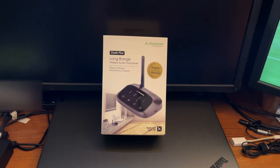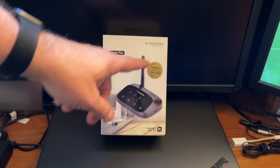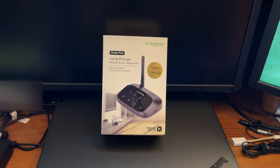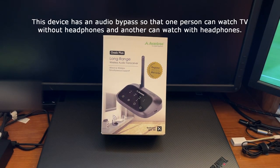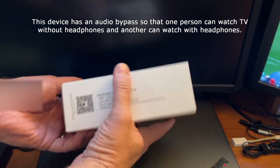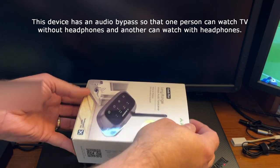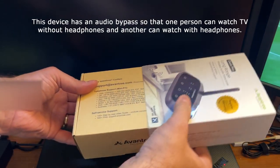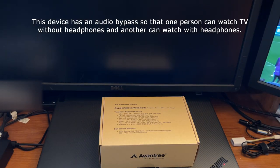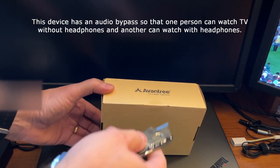All right folks, I got another quick unboxing for you. This time it's the Aventry Long Range Wireless Radio Transceiver, and this plugs into your television so that you can use wireless headphones with it while watching normal TV.